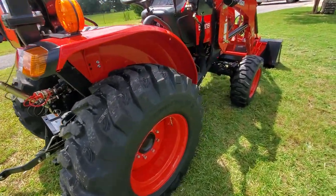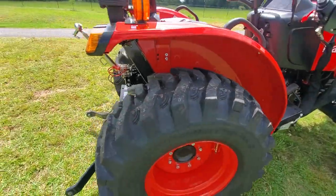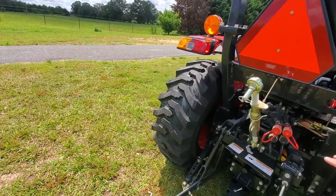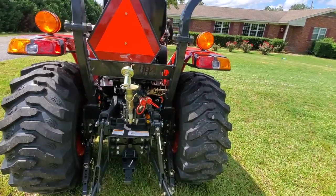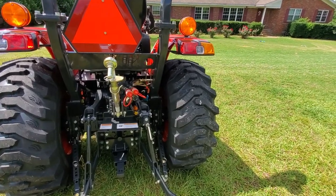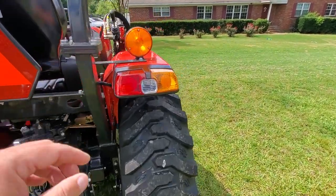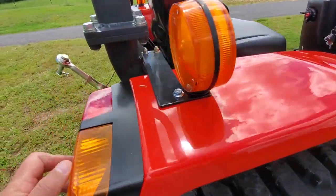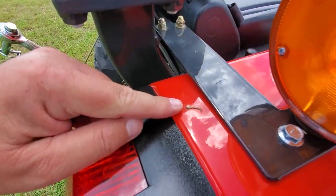I don't want to go too big, but everyone I've talked to says the number one thing you want to do with a box blade is get one big enough to cover your treads. So that's what I'm going to do. Birds already pooped on my new tractor.